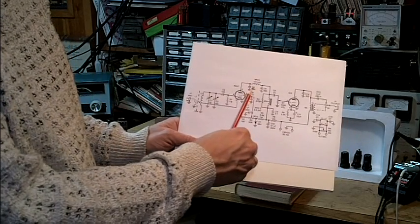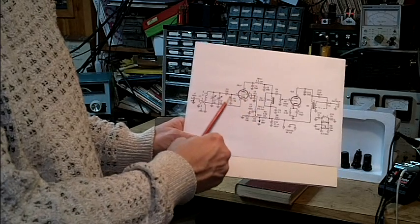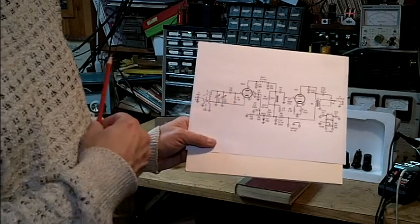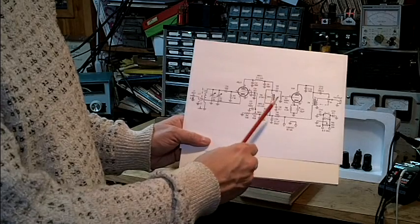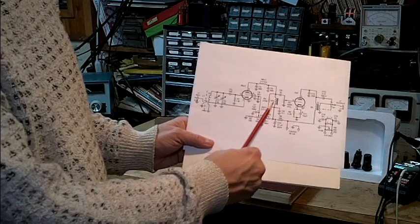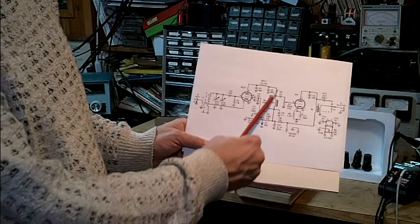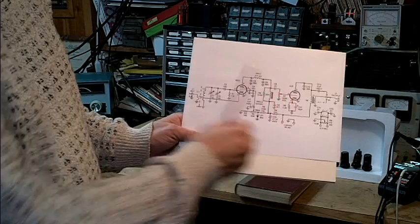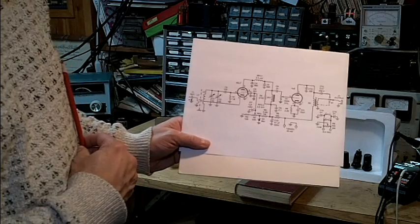We then have an audio filter after detection takes place. This is actually a grid leak detector with regenerative feedback. The audio comes out of here, gets filtered, and goes into a high-value choke, which allows the DC to pass from the power supply to the plate of the pentode, but the audio passes undisturbed into the volume control and then into the single-stage amplifier.